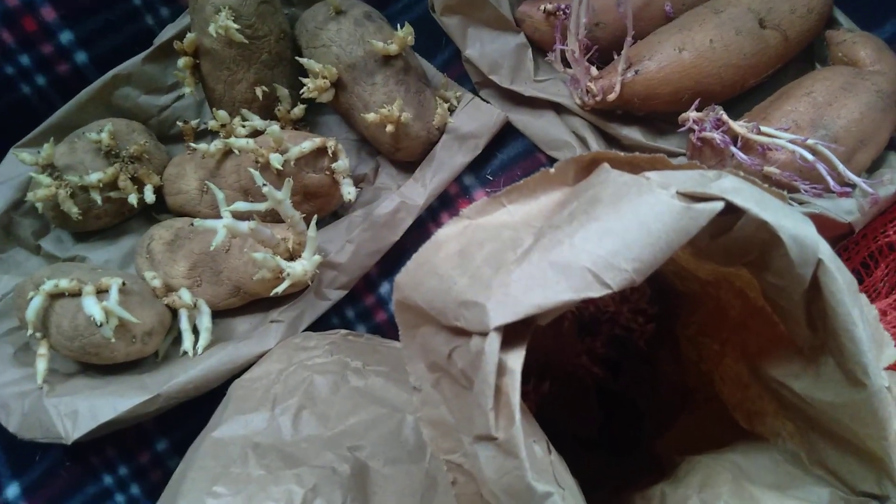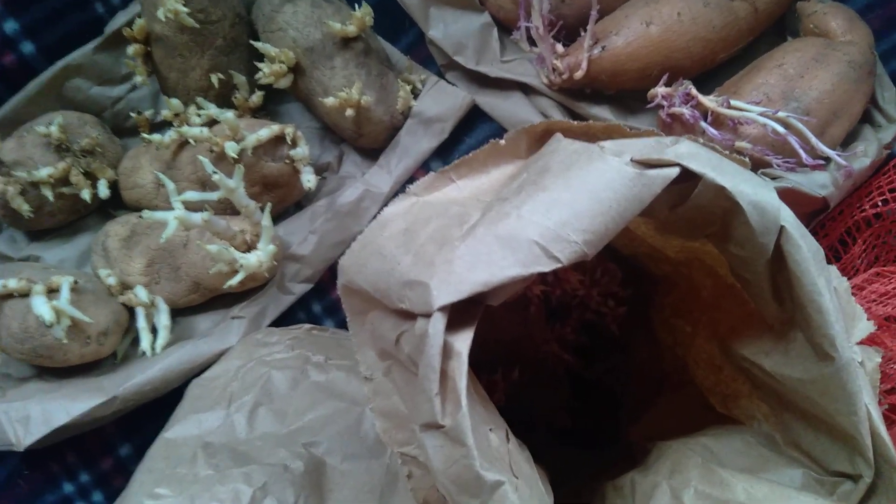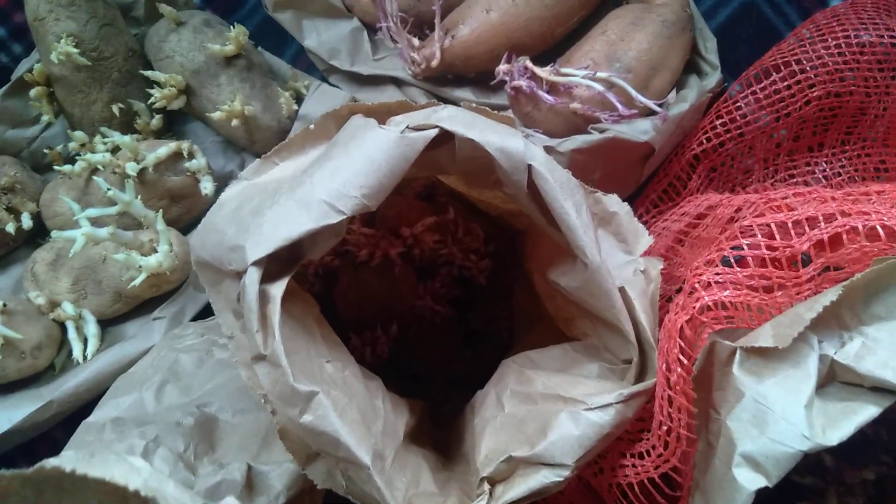But these are actually a little late going out. I've already planted, I think, two of these bags — the red bags. I've already planted a couple of beds. But I want to get these in the ground because I don't want them to go to waste. So that's what I'm doing today.